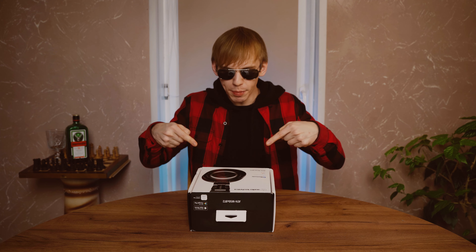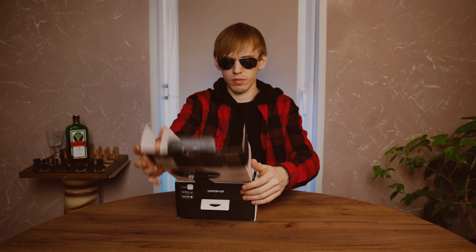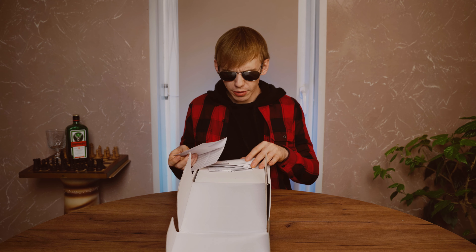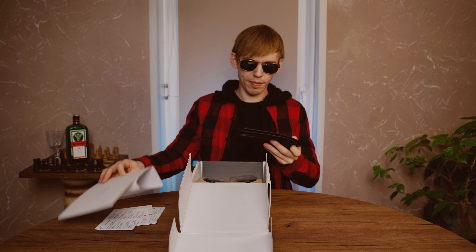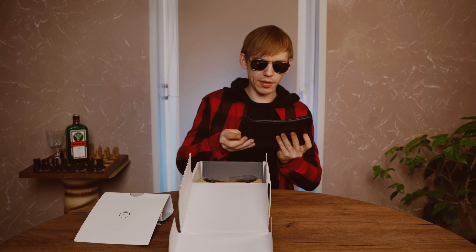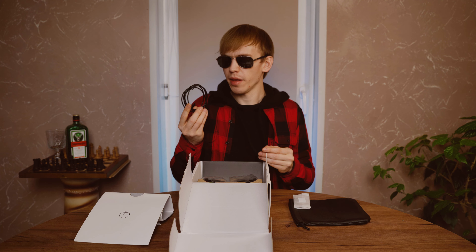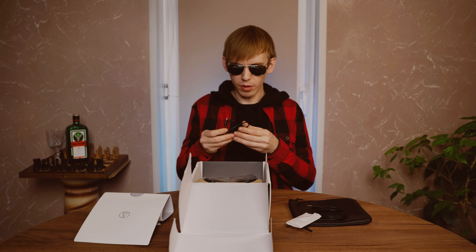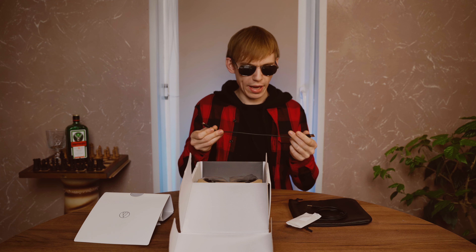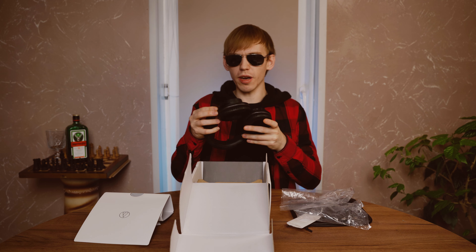Let's take a look at what's inside the box. There's an instruction manual and paperwork. A pouch, and inside the pouch: a 3.5mm mini stereo plug and a charging cable — USB Type-C to USB Type-A. Great packaging, Audio-Technica.